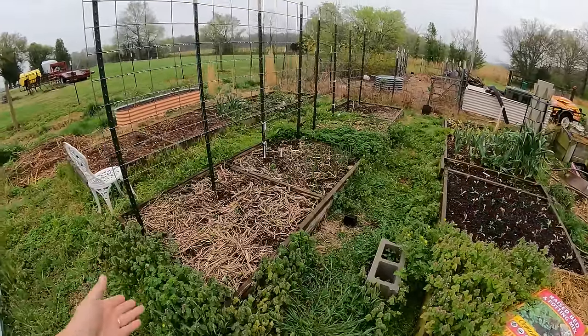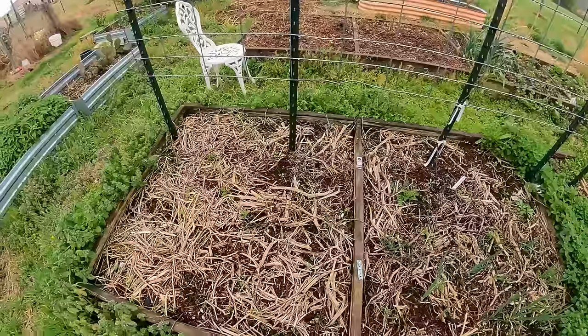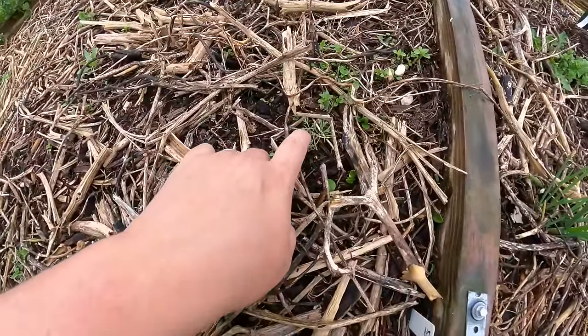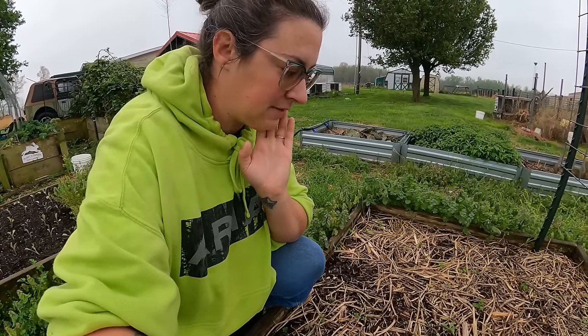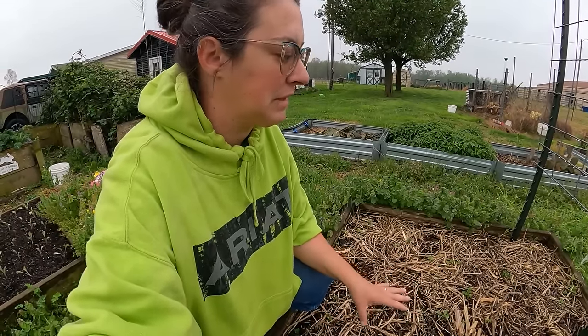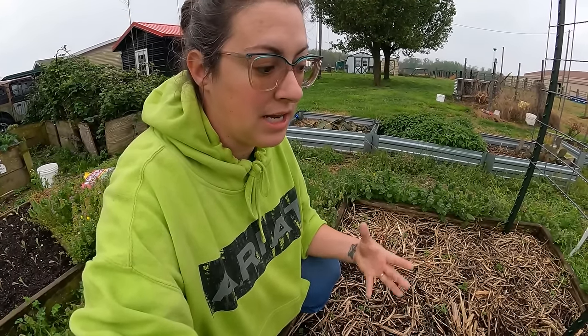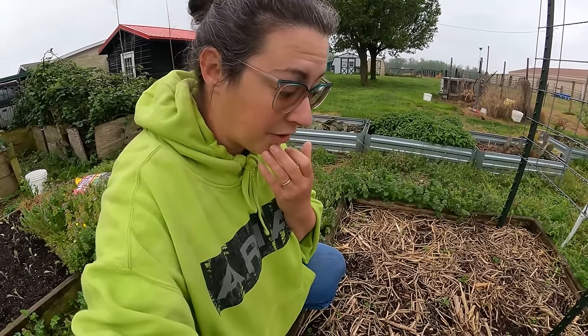Moving on to the center beds. Over here I did put in some dill — I scatter-sowed a little bit and can see tiny bits coming up, but there's not as many plants as I expected and I did run out of seed. So I think I'll go to my local nursery and pick up some larger dill plants. What I aim to do is have the dill ready and usable — big enough by the time I have cucumbers to pickle.